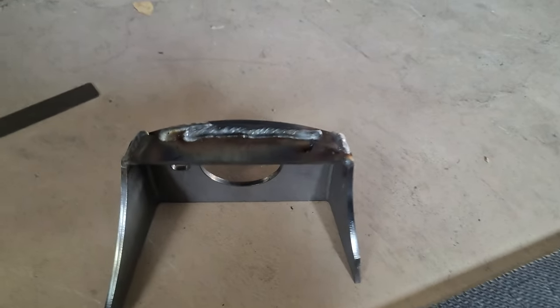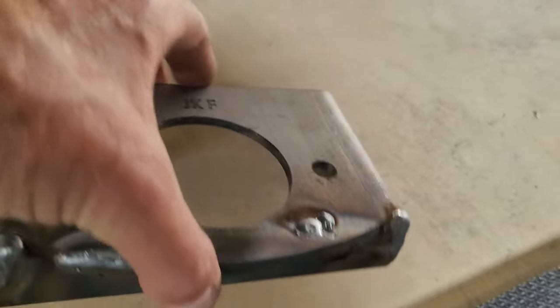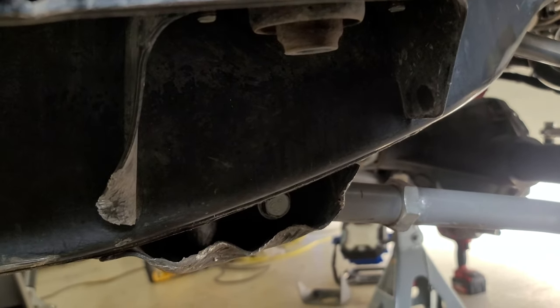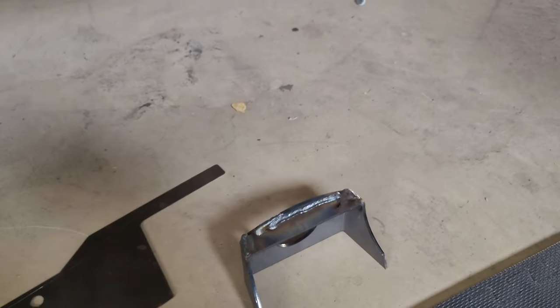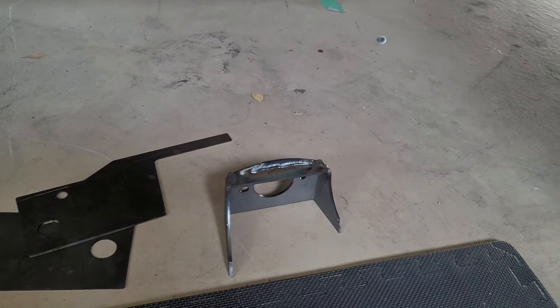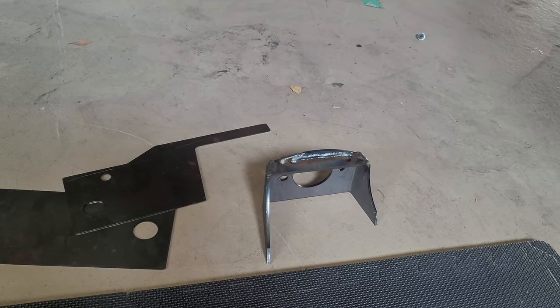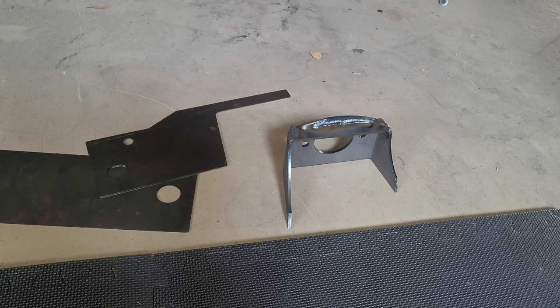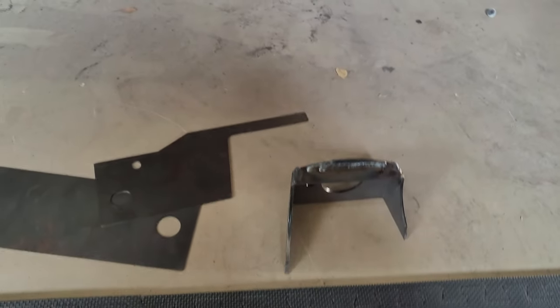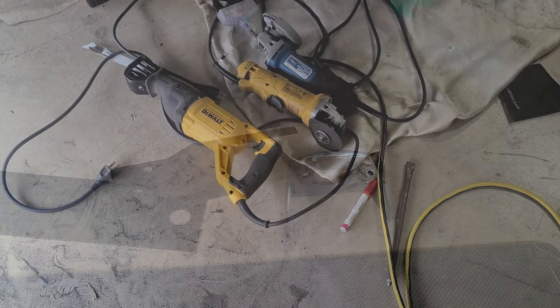Last thing: on the front brackets, one leg is longer than the other, so there is a left and right. You'll notice there's an angle on this — the long leg goes to the rear. So this is going to be the passenger side, and the driver's side is the opposite. I hope that helps somebody figure this kit out. If you have questions, leave them in the comments below.